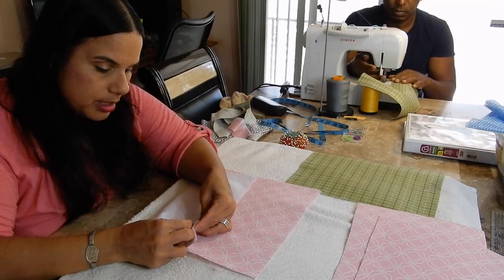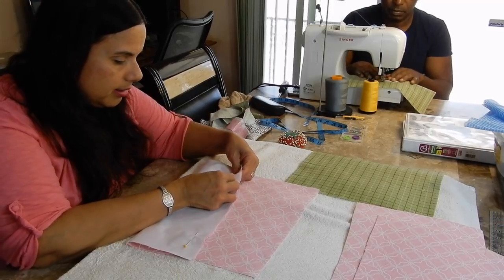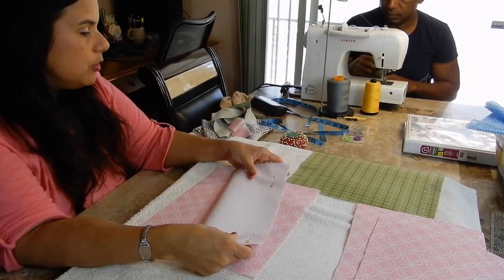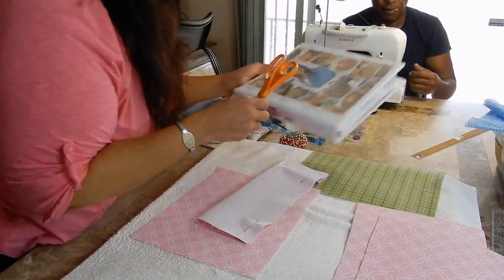I found out that sewing is a lot like cooking. You have to have a recipe for it — a method. You have to have ingredients, which is how many pieces like this and so on. Then you have to have a method for how you do it. Let me get my cookbook out of the way.